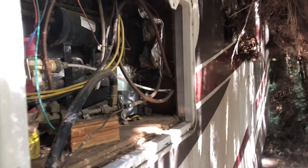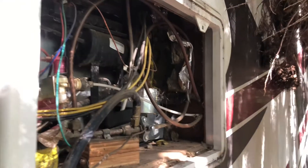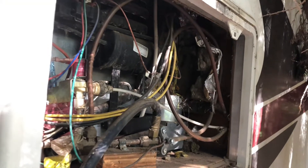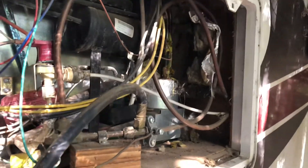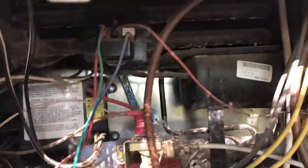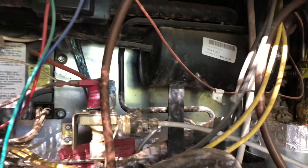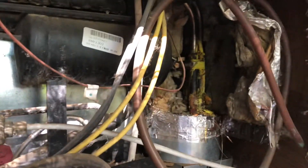Hey guys, Joey here with Joe's RV Tech DIY. Today we're working on a side-by-side Norcold refrigerator. It had a fault code L1OP, and as some of you may or may not know, that means the high limit has been tripped. On this one it definitely was tripped, but I always inspect the cooling unit and sometimes it needs to be serviced. We check for blockages in the ventilation and other things before addressing the high limit being tripped.